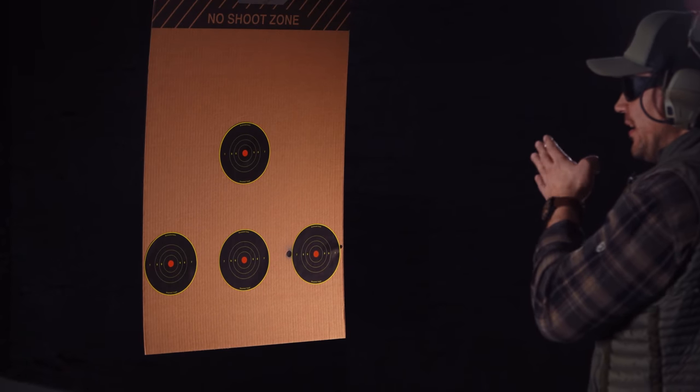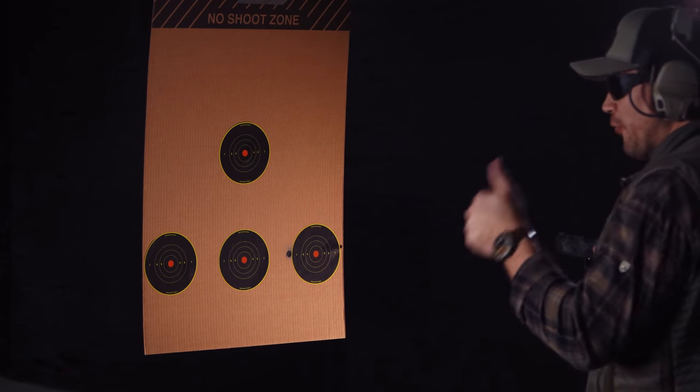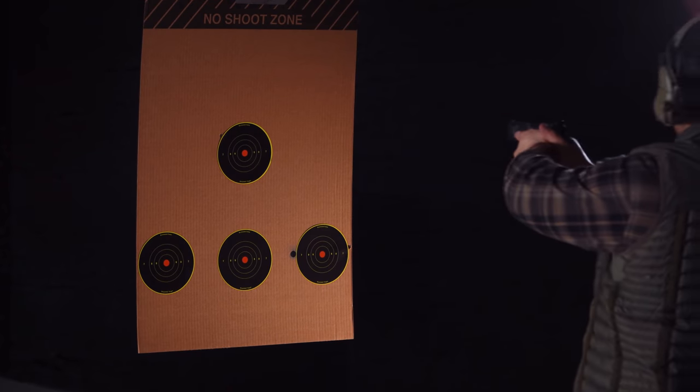I'm going to do a demo comparing wrong grip versus right grip. There's inherently a huge number of wrong ways to apply grip; the right grip is what we're teaching you. When I apply this, I'm not going to use any other fundamental — safely oriented in the direction of the target, but no front sight focus, no follow through, not even trigger control. I'm just going to send it. Let's start off with the wrong grip.